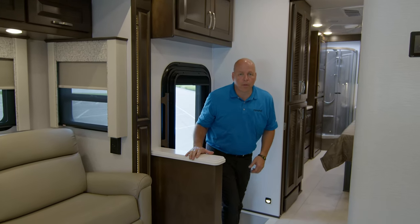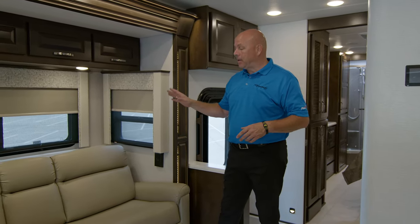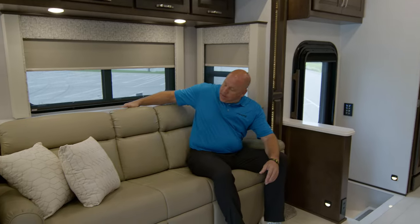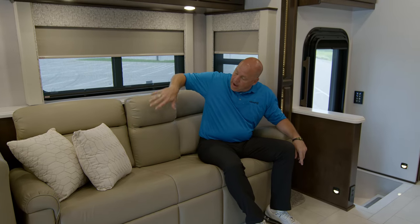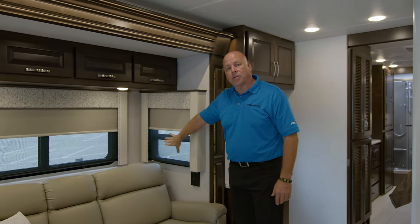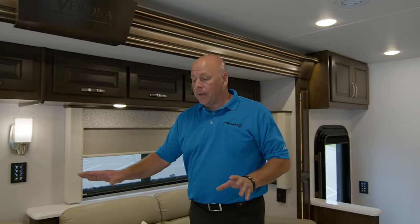So now as we enter the 2023 model year Verona LE 40 LRB floor plan, I want to point out the sofa here. This is our standard 72-inch sleeper sofa — it's got a little cubby that folds down with cup holders and the like. Theater seats are optional on this model, on all Verona LE models. I also want to point out the valances — wood cap valances — they all have day shades and night shades all the way around, with insulated dual pane windows.